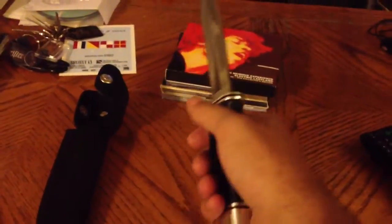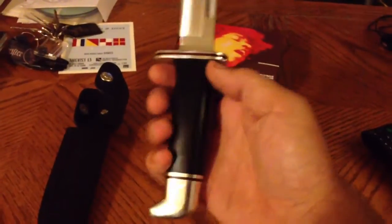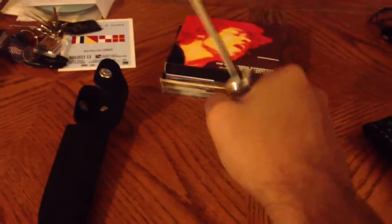It's got a very good weight to it. It's not heavy, but it's not super light either, to where you just don't feel a weight in your hand. It's got a really nice grip to it. It kind of looks like it would be slippery in your hand, but it's not. It's got a really good, smooth feel to it.